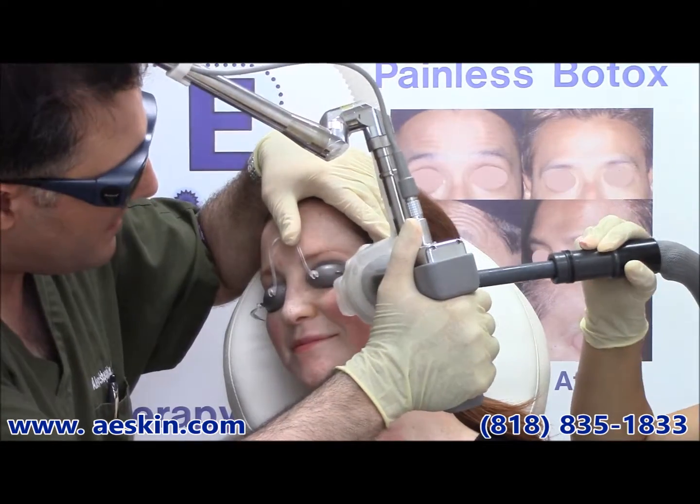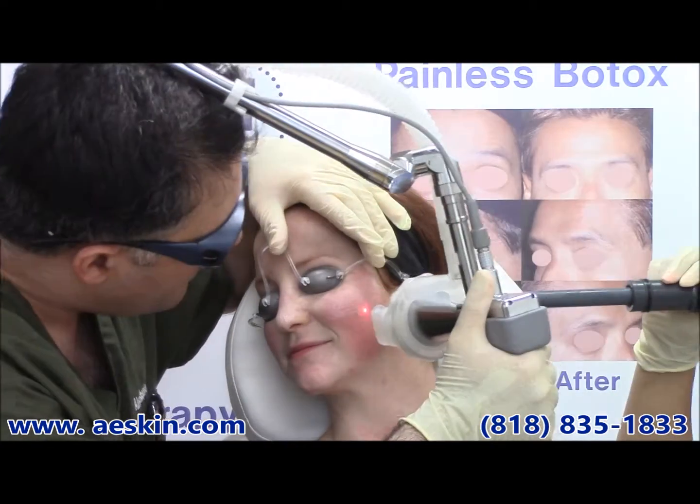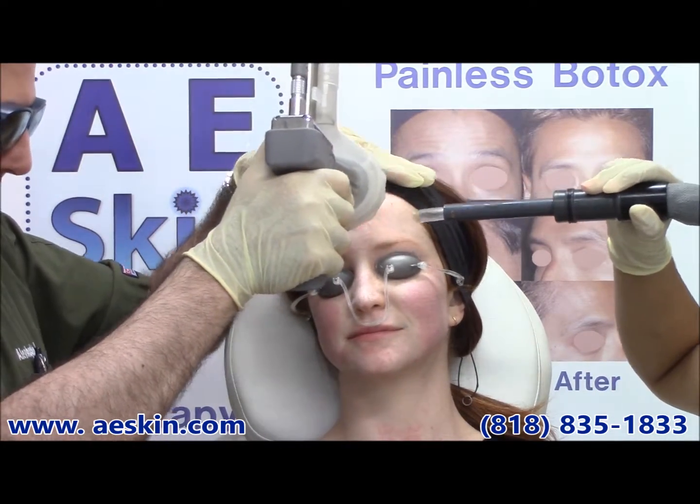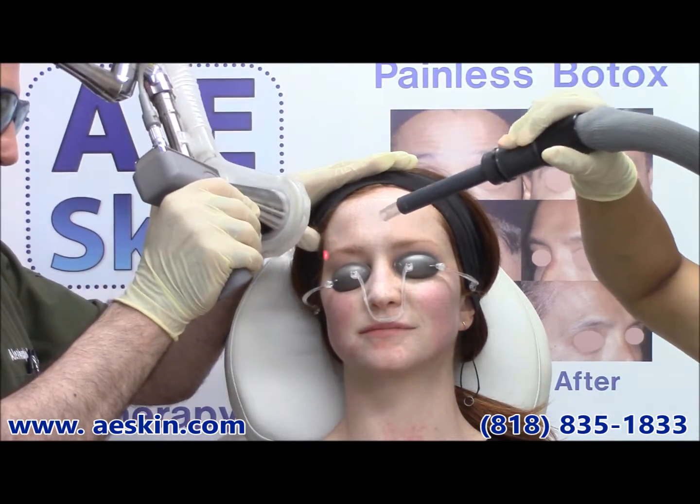At AD Skin we numb the skin before the treatment to maximize your comfort. The treatment only takes a few minutes and has minimal recovery time. Most people return to work the next day.